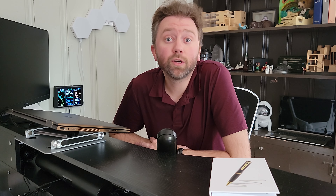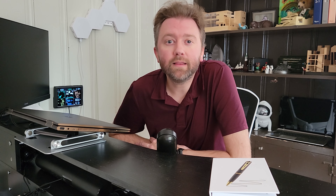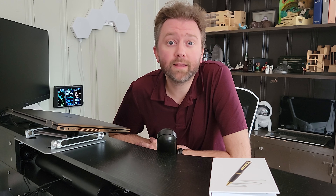Hey y'all, Kevin here and this is Pure Reviews where I review all kinds of products. If you are new to the channel, be sure to hit that subscribe button. And if you find this particular video helpful, be sure to hit that like button, maybe leave a comment. Those really help out the channel a ton and I greatly appreciate it.